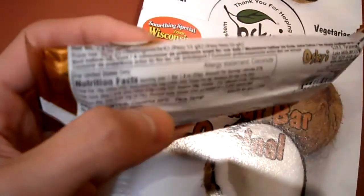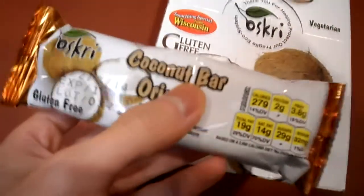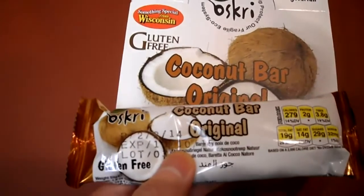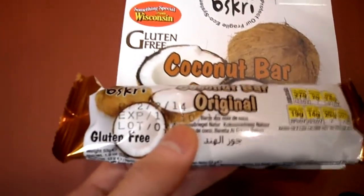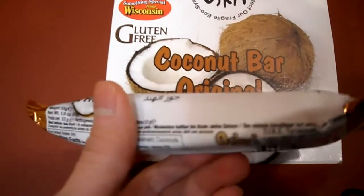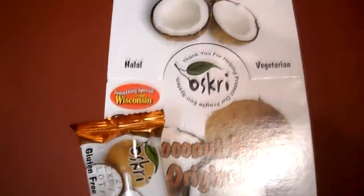Pretty interesting in the way that there are no other ingredients. Sweetness though, it's actually not that sweet when you eat it. If you've ever had those Bounty bars when you were younger, those things are super sweet compared to this — this is like nothing. And actually it is pretty good and chewy. So let's open this up and I'll show you what it looks like.